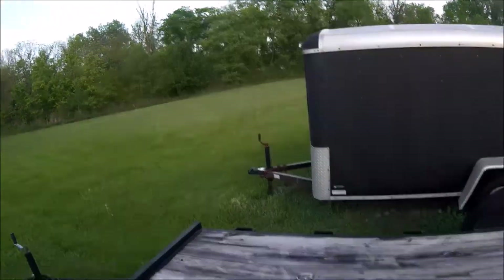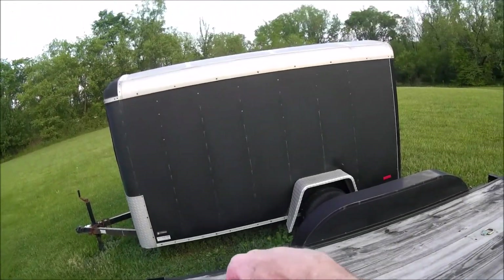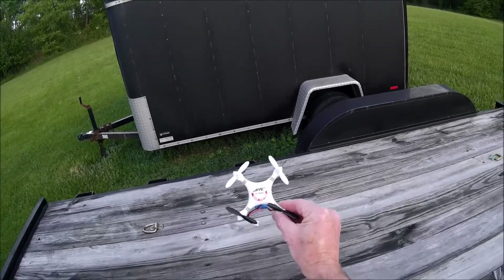Hello, Quad Flying Fun here. Today, what we're going to do — you can see my JJRC JJ1000 here — and if you noticed, I changed the props on this guy.